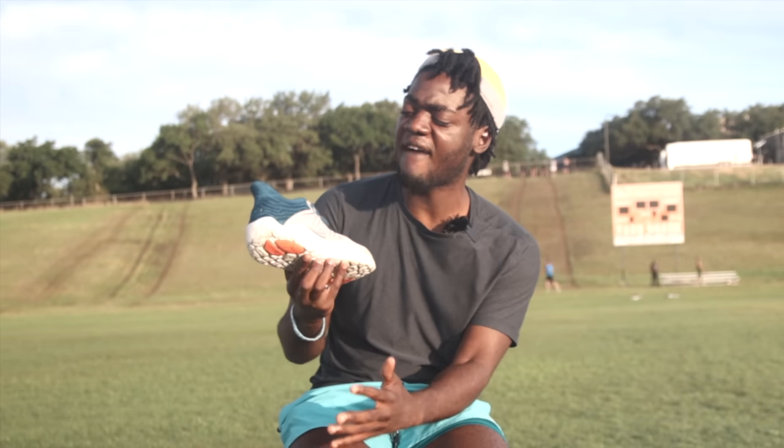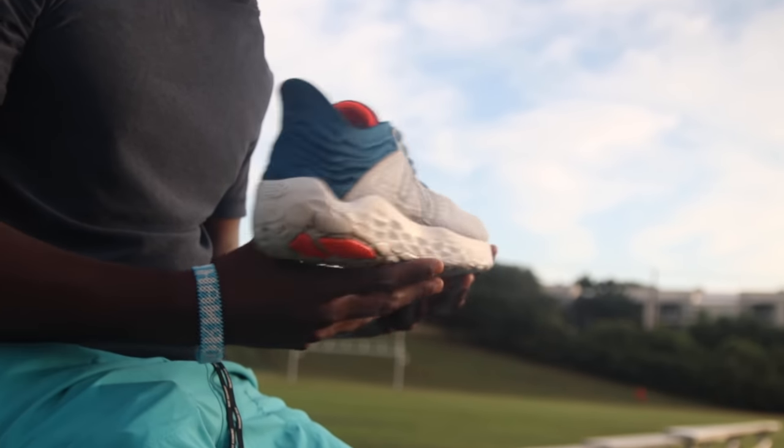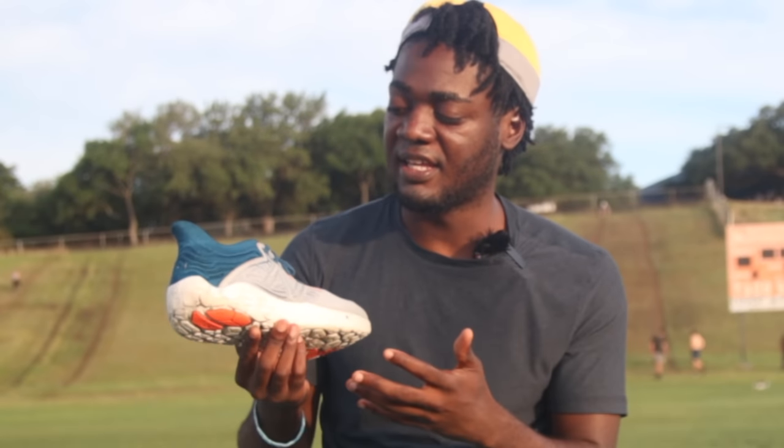So people want to know — does this shoe have Fresh Foam, or is it Fresh Foam X like in the Tempo or the 1080? I've got bad news and good news. The bad news is it is not Fresh Foam X — it continues to use the normal Fresh Foam. But some people feel Fresh Foam X is a little too squishy with too much compression. I don't really think so, and that's what I'd have liked to see in the V3. But I'm not mad because I also love the Fresh Foam setup — it still maintains that responsiveness. It feels like a Beacon, and to me, that's a good thing.